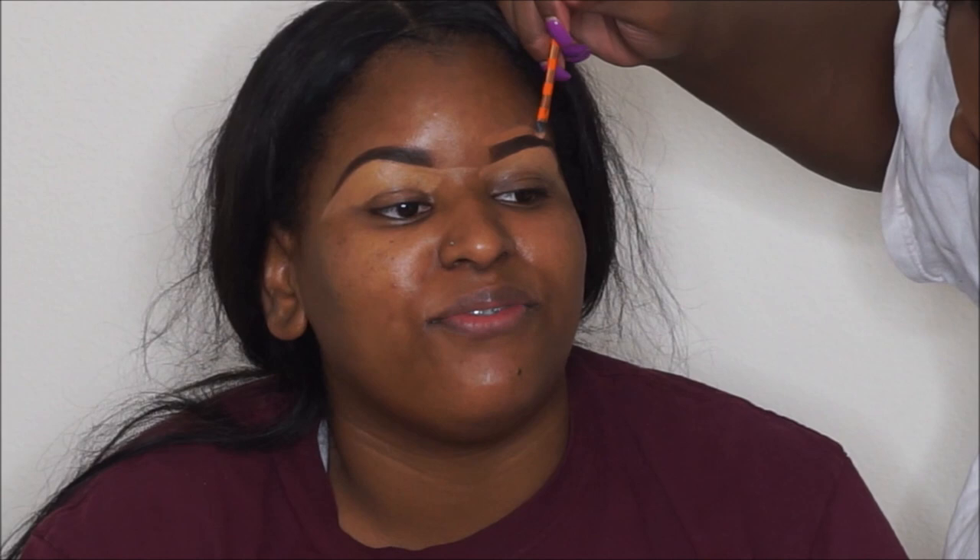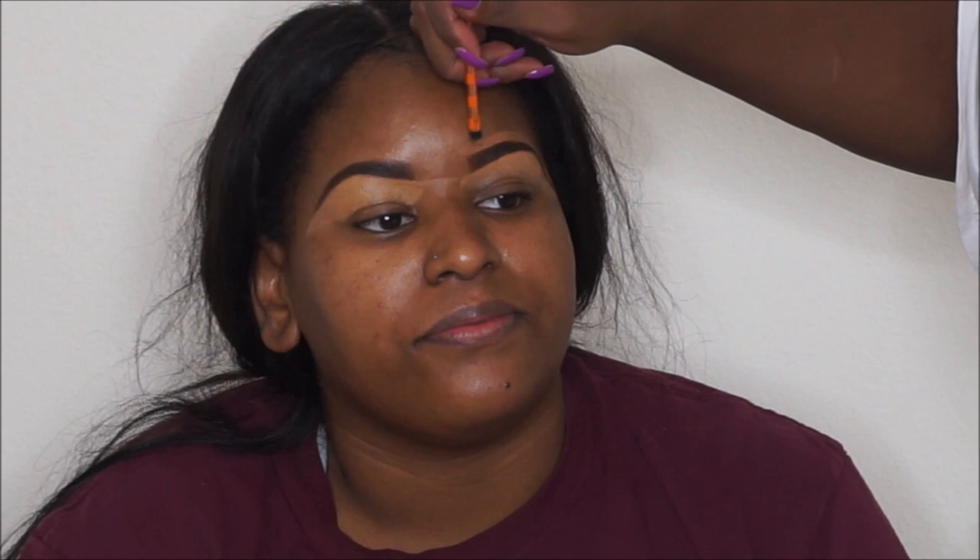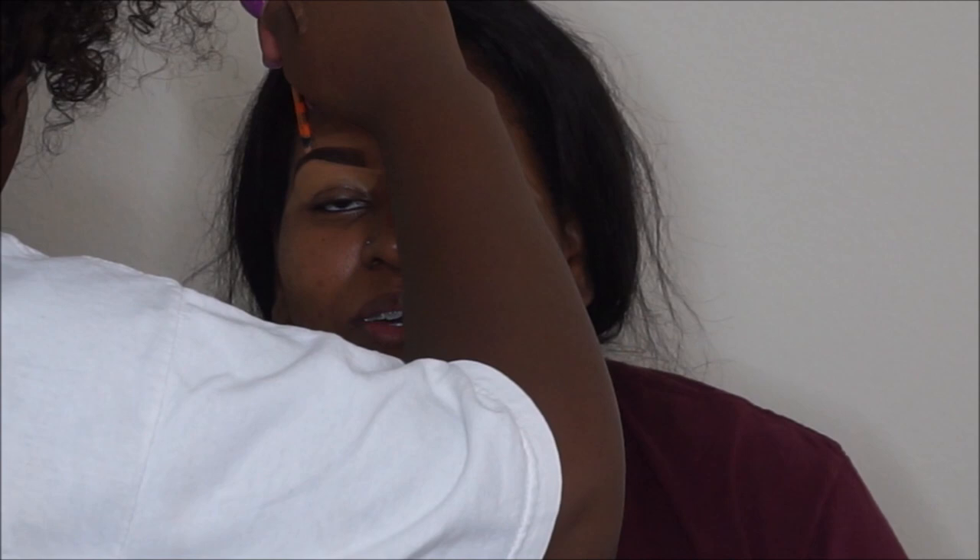I already filled in her brows using a brow pencil and the MAC Spiked brow powder. Now I'm taking NC45 Studio Fix Concealer and cleaning up underneath her brows, and NW48 to clean up the top part. She has really nice brows so it wasn't hard to fill them in. I'm using a Real Techniques concealer brush to carve out her brows, then buffing out the concealer around the eyebrows.